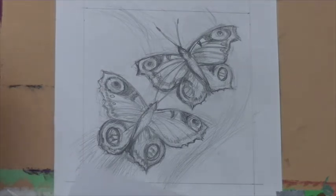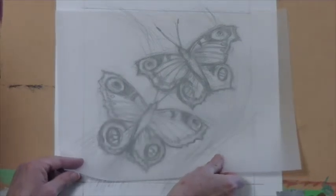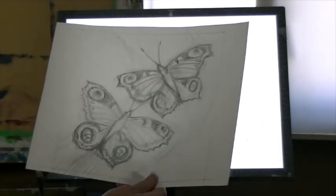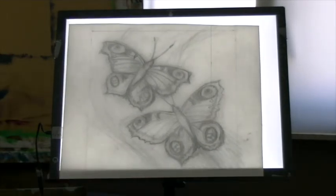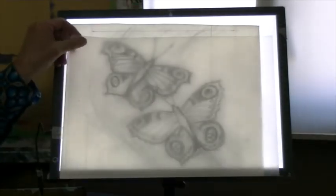Now you want to have it exactly like this on your canvas. What you need is transparent paper. You can trace your drawing as a mirror image, and then you can transfer that mirror image on your canvas. So this is the light box — behind it you can see a window, but I prefer to work on the light box. Here is your drawing, so what you do is turn it around. Take your tracing paper and you can start tracing your drawing.